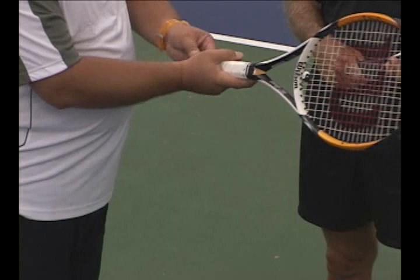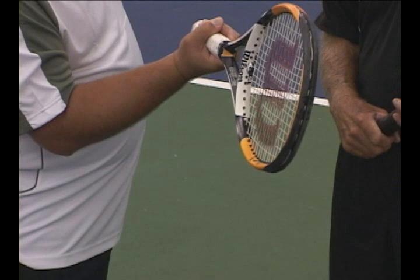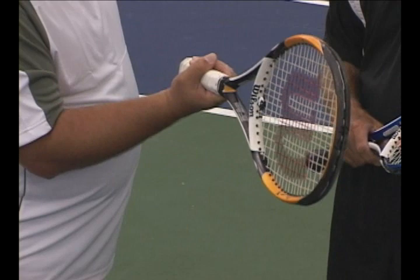And all the way to the bottom, if you get your hand underneath on level five, knuckle and pad — it looks like this. That's called the full western. It's kind of a limiting grip, but it's good for some things. I would never teach a player to hit this grip, but at the same time I can't say it's a bad grip because there are people who've been number one in the world with that grip.